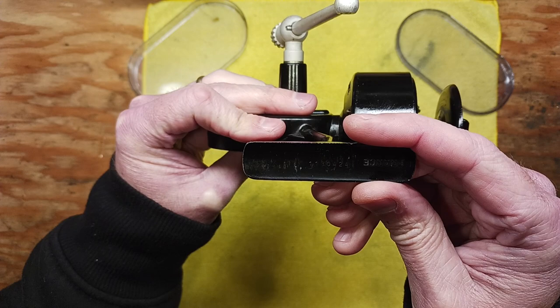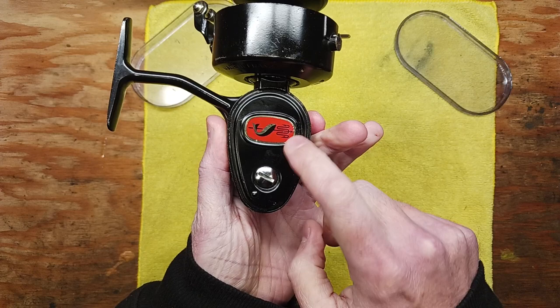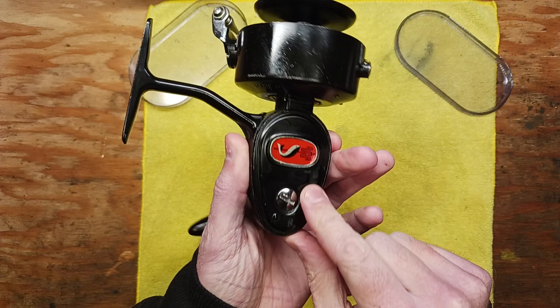It does have a serial number on the bottom — it's 1130424 — but you know, beautiful shape, nothing wrong with it. Wondering what that emblem indicates in terms of when this was made in the production line.